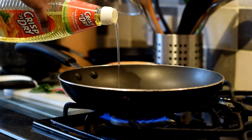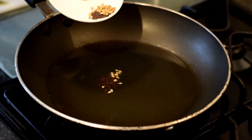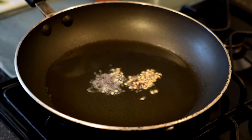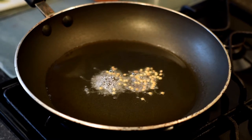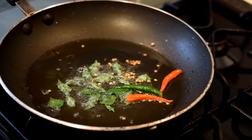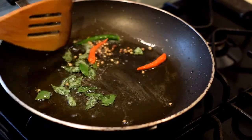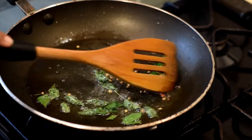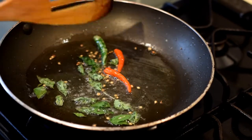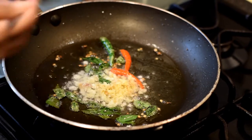Heat some oil in a frying pan, add the mustard and coriander seeds and let them splutter. Then add the curry leaves and the finger chilies, give them a stir, then add the ginger and the garlic into the pan.